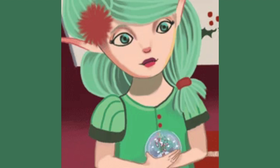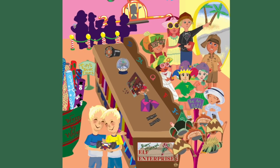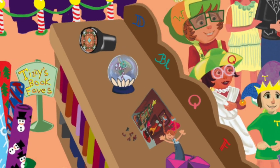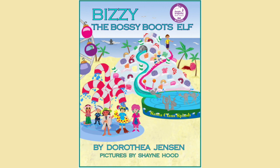Shane made up a totally new picture showing Blizzy holding one of her snow globes, and as you can see, the snow is definitely swirling inside. Blizzy's snow globe shows up again when it is one of the elf-made toys being sold at the gift shop of Santa Claus Lane. This takes place in Busy the Bossy Boots Elf.